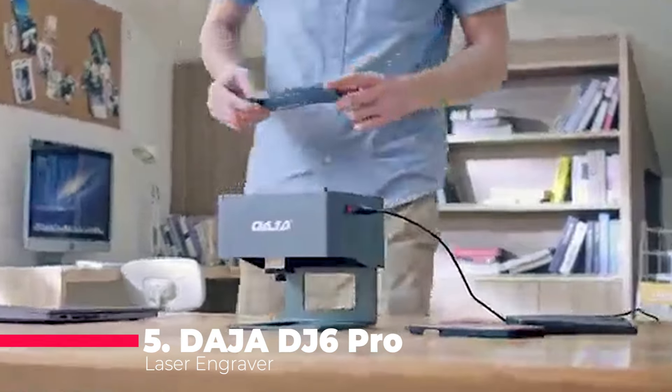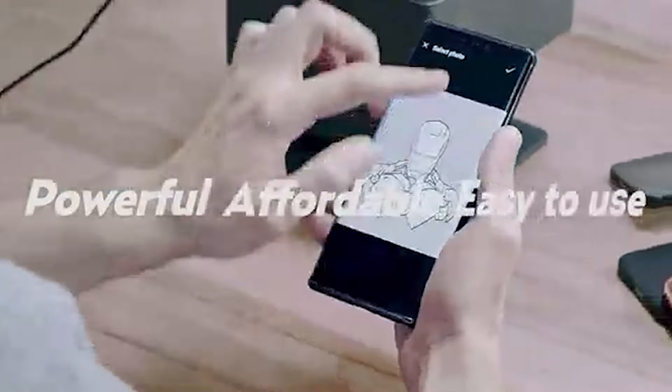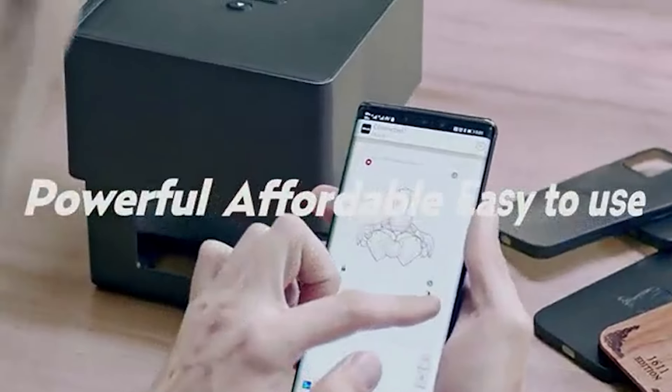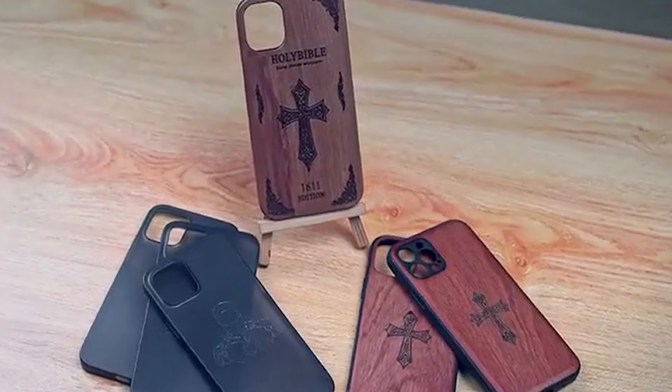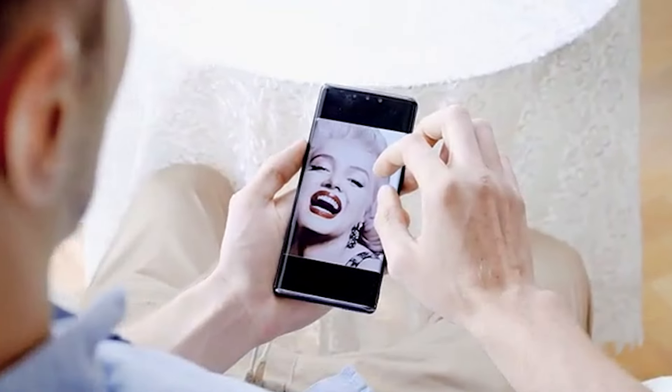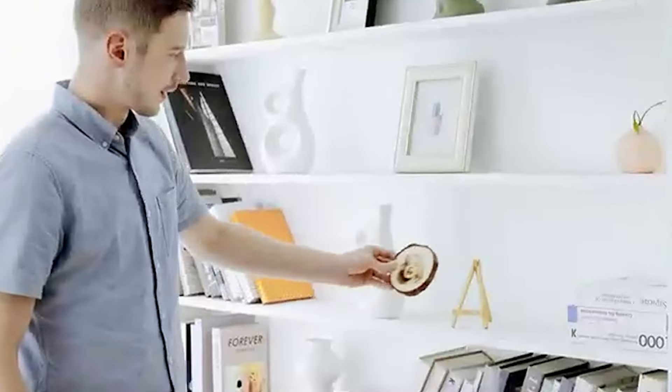Starting at number five, we have the Dada DJ6 Pro Laser Engraver, a portable powerhouse designed for DIY enthusiasts. Sporting a unique base design, this engraver ensures stability and safety during operation. Crafted from aluminum and ABS materials, the DJ6 strikes a perfect balance between robustness and portability.